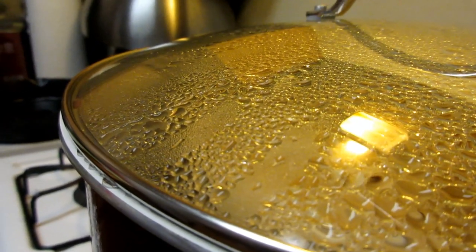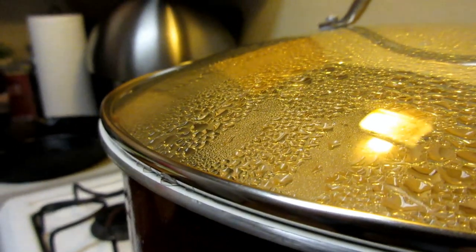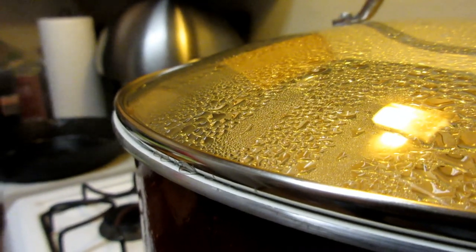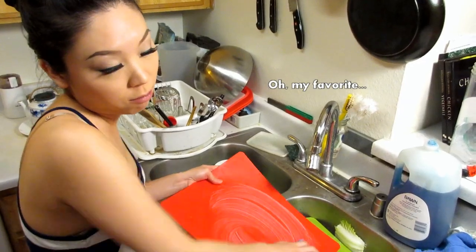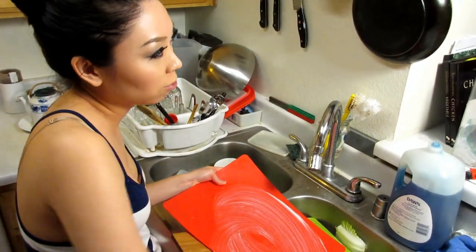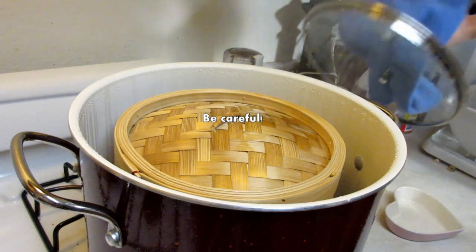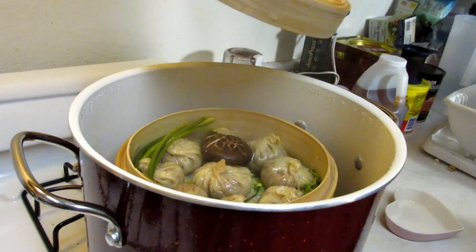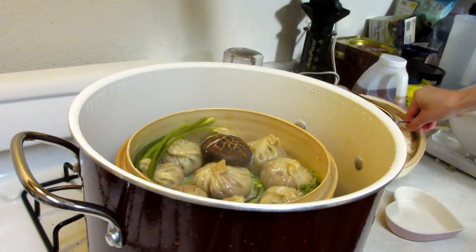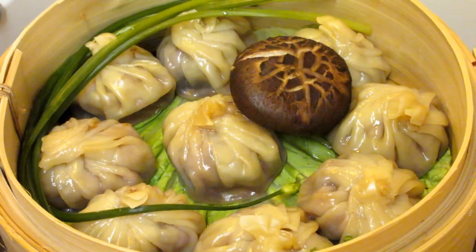There's going to be steam coming out through the lid, so be very careful — it's very, very hot. While that's going for 15 minutes, you can do the least favorite thing: wash dishes. Now they're done. Remove the lid carefully, it's very hot, and open up the steamer basket. Ta-da! There you have it — finished Xiaolongbao.